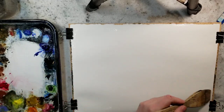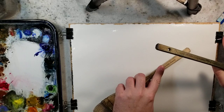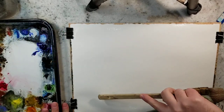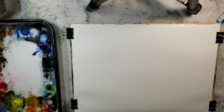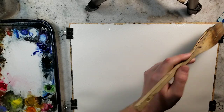In front of me I have a quarter sheet of Stonehenge Aqua, 100% cotton, 140 pound cold press. I really recommend 100% cotton because I am just completely saturating this paper with water, and 100% cotton really holds up the best, I think personally.